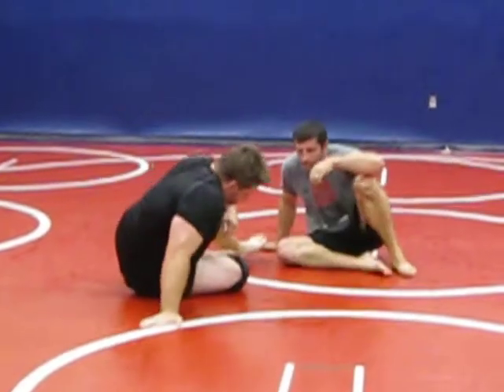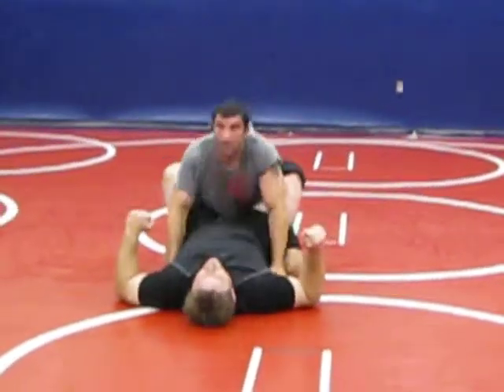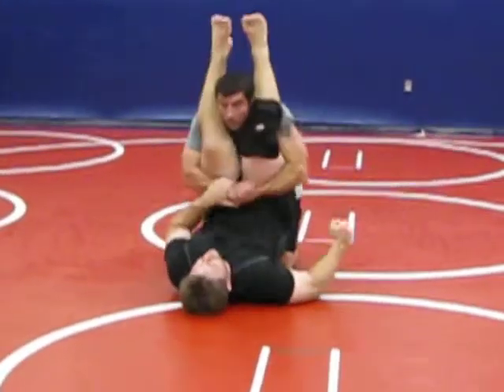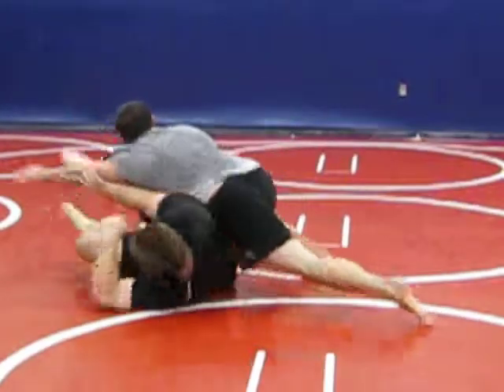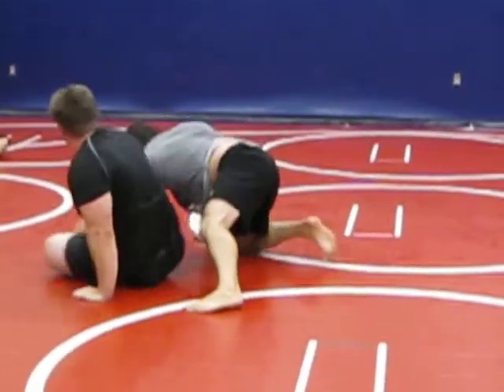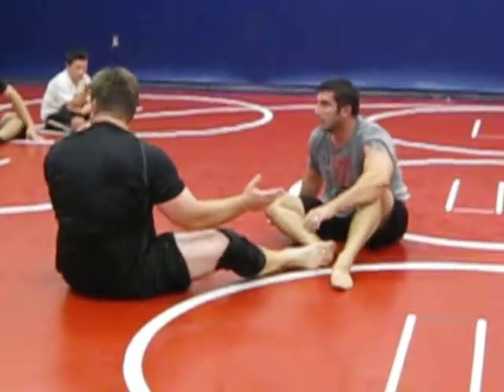One more time. You've got to go with this momentum, guys — go with this momentum. Posture, comes in. Right there — push back, Scott. Look at that. And as he pushes back, keep pushing. He's pushing me back, and I'm away.